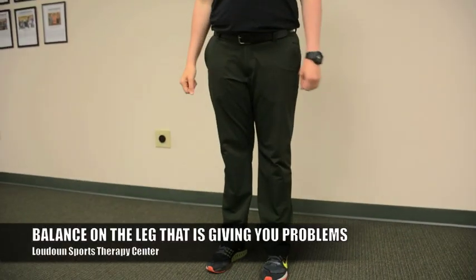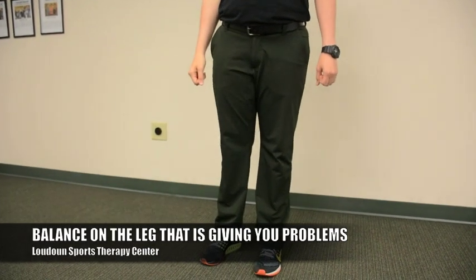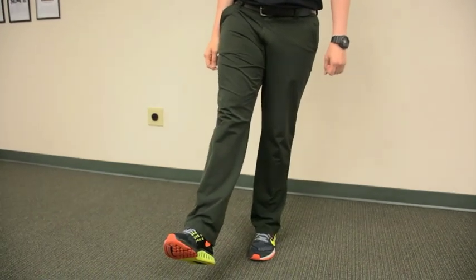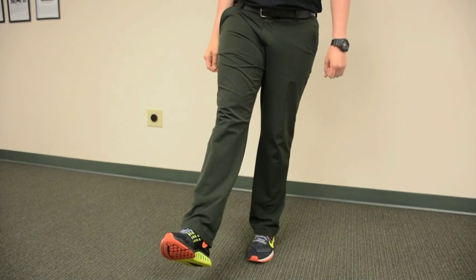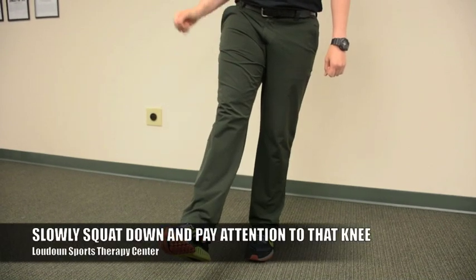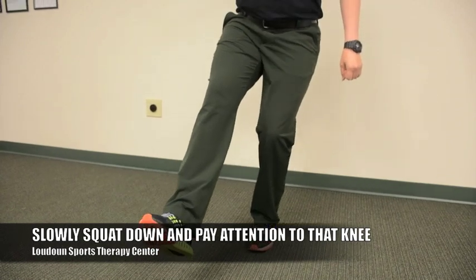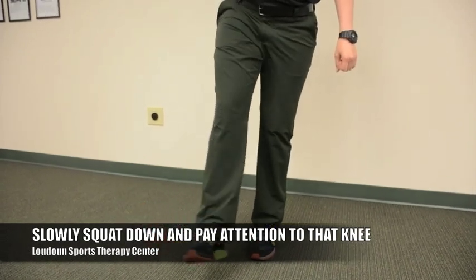Stand on just one leg on the involved side. Make sure your foot stays flat and your toes stay facing straight ahead. Slowly squat down, keeping the other leg up in the air, making sure your knee does not deviate in or out.